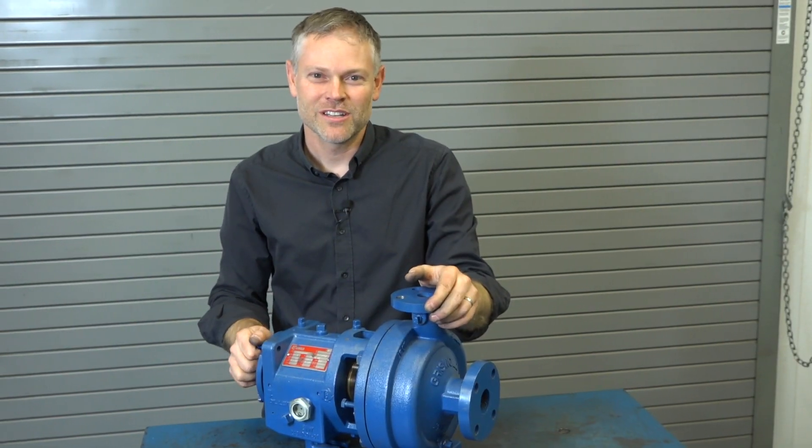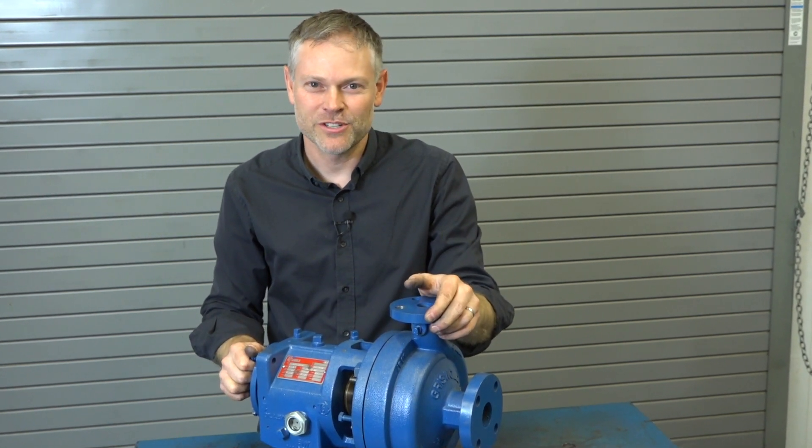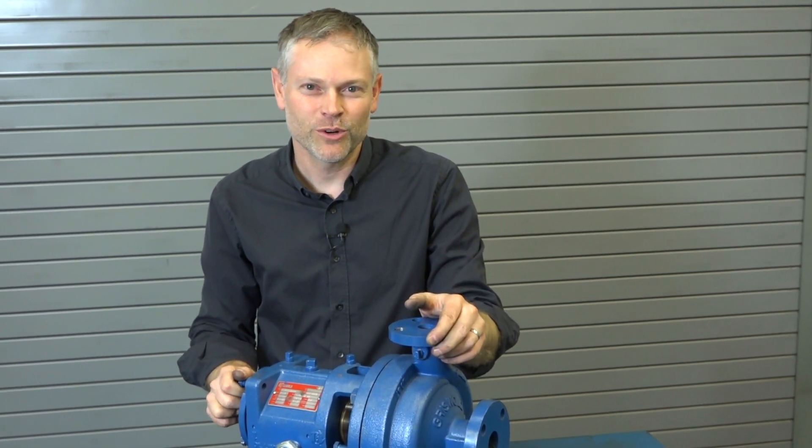So now you know some of the critical visual and dimensional inspections that must be completed before putting a pump back into service. We hope you found this helpful. Thank you for joining us.